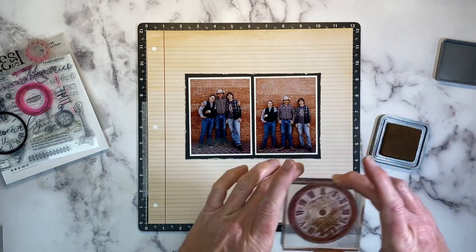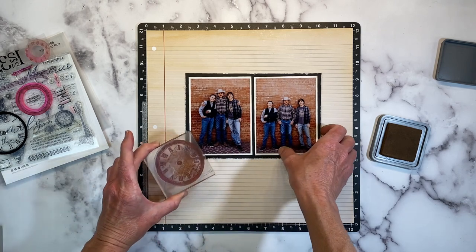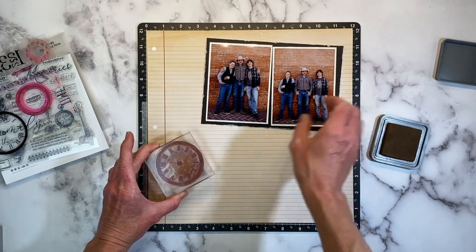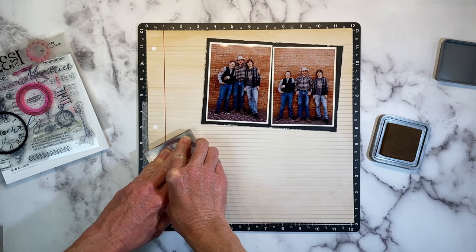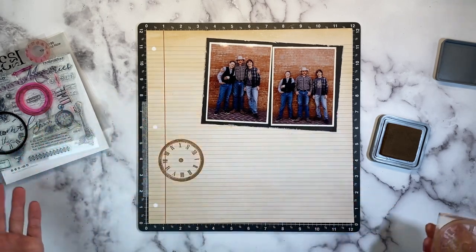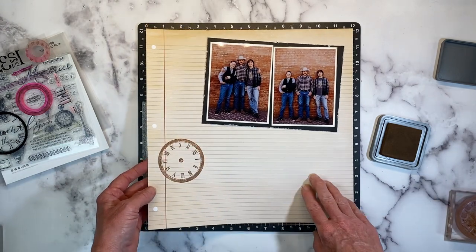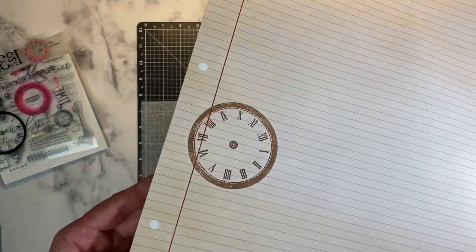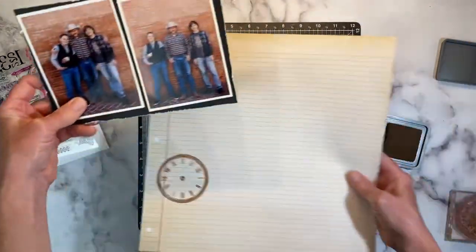I'll get this nice and inky. I want my clock to be upright here. I always just hold it over my photo where I want it, then scoot the photo out of the way and press down. Give it a second to soak in before you remove your stamp, then just lift directly up. With Distress Oxides you get this kind of mottled look — it doesn't stamp real clear — but that's the look I'm going for, so that is perfect.